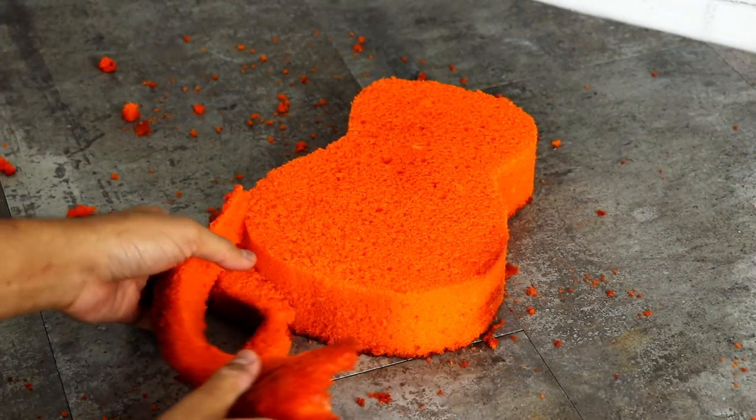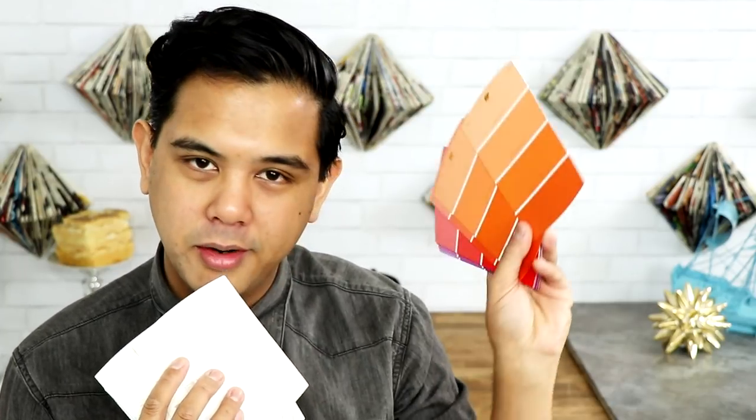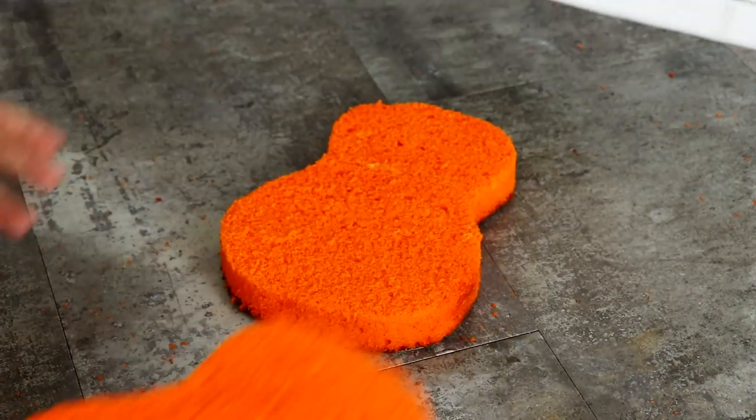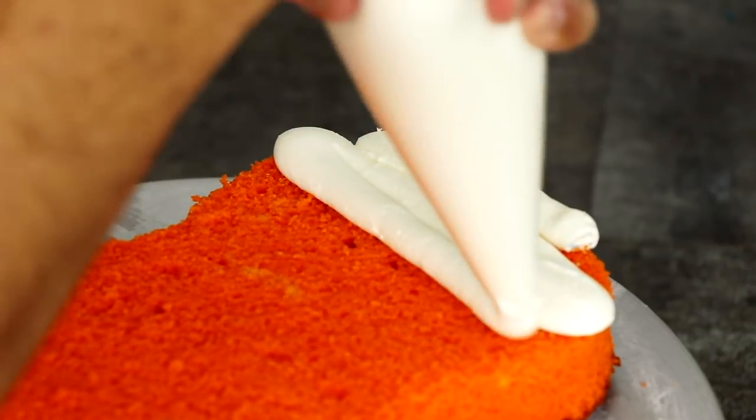I used orange and yellow food coloring to get it the color of marigold flowers. To get specific about it, it's like in between sizzling sunset and emergency zone, with maybe a little bit of bonfire light thrown in. Marigolds are the flowers they scatter around the town to help deceased family members find their way back home.